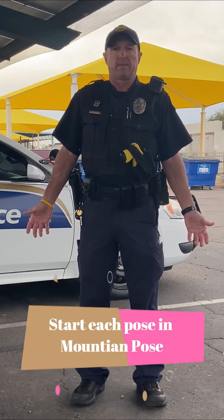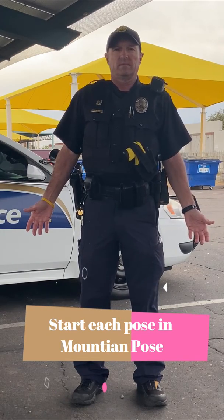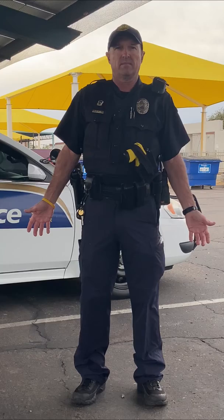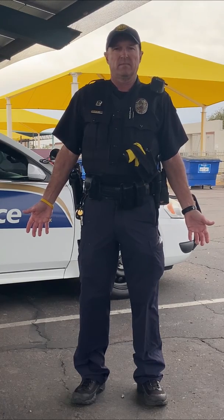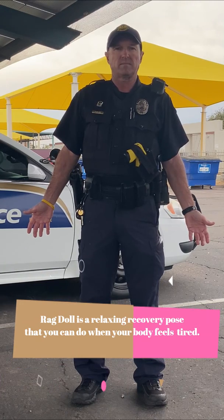With every pose, remember we start in mountain pose — tall, strong like a mountain. Even in the roughest storm, mountains stay still and tall and strong. Notice Officer Bobby's palms are open to receive positive energy. Rag doll is another nice relaxing recovery pose that you can do when your body feels a little bit tired.